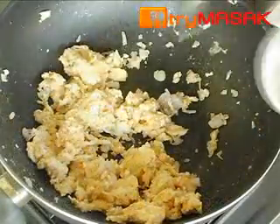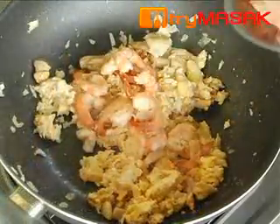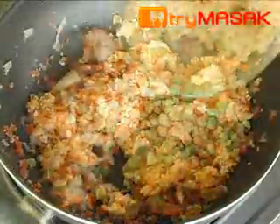When the shallots wilt, put in all the remaining ingredients. Fry for about 15 minutes until the rice is well cooked and blended with all the flavours and seasonings.